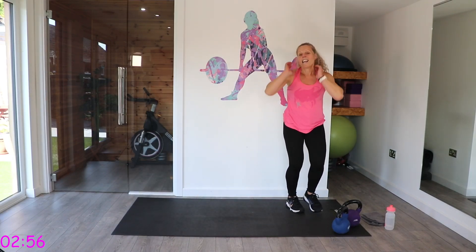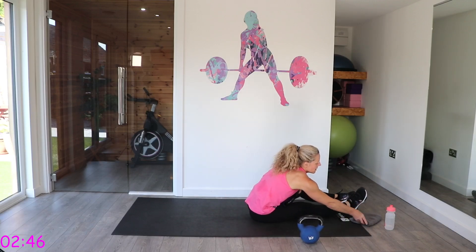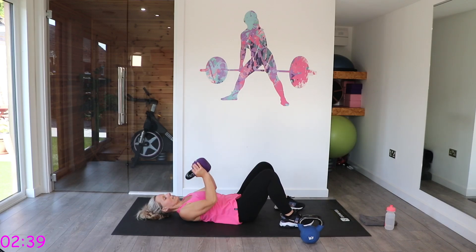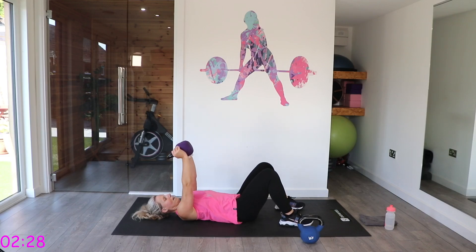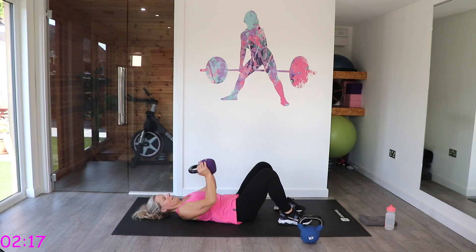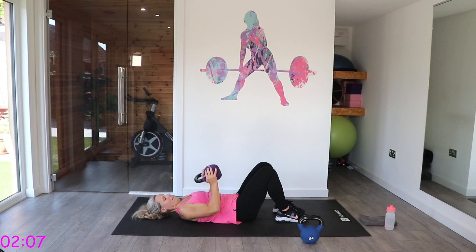Right, well — down we go. Last three exercises. We have got that chest press. Lay down, we're going to have the kettlebells up towards the ceiling. Bring them down to the chest and press up. Keep that back flat to the floor, protecting that back. Keep on going — nice and controlled.